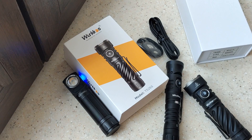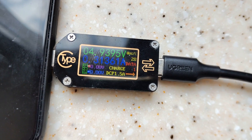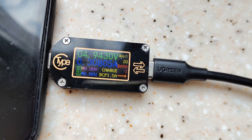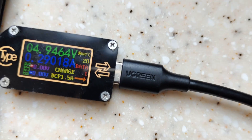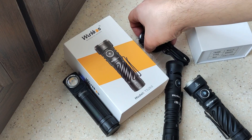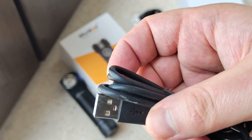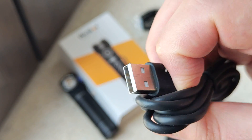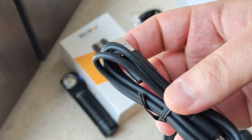I want to show you how it works as a power bank. In the contents we have a headband and a Type-C cable — ordinary USB-A to USB-C.